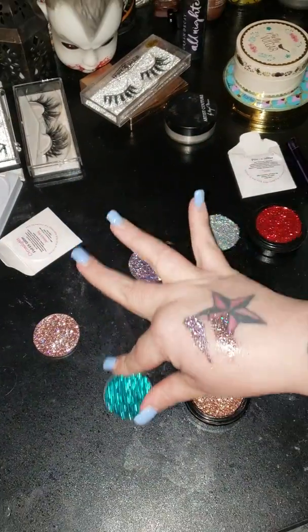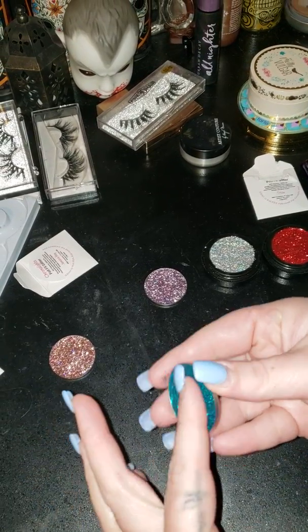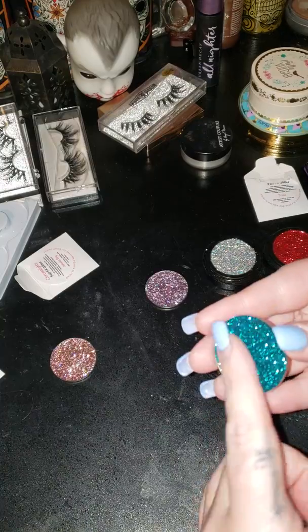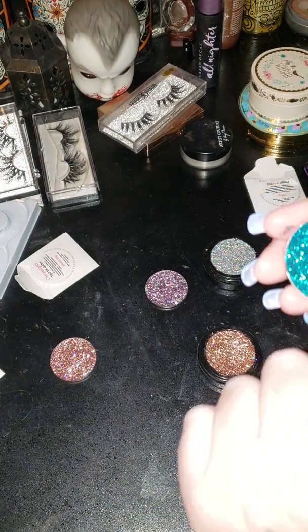Jamaican Bay. Sorry if my nose is running — I've been like that for the longest time already. And then that's Jamaican Bay. Oh, that one's a lot! It's swatching better today than it did yesterday. Maybe it's just because it was kind of moist a little bit. Very beautiful.